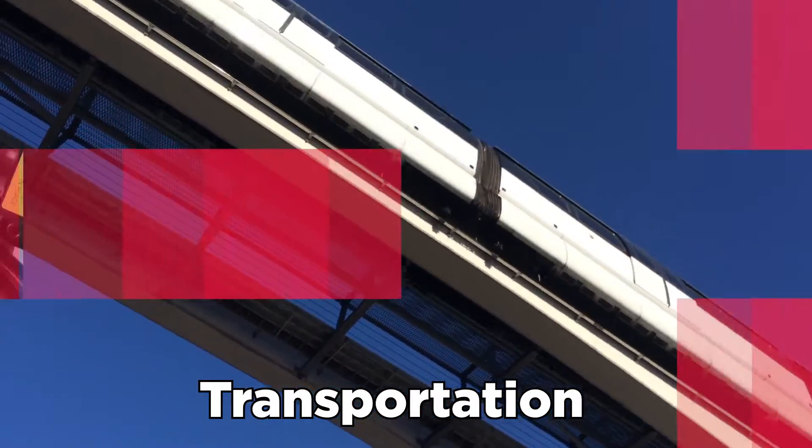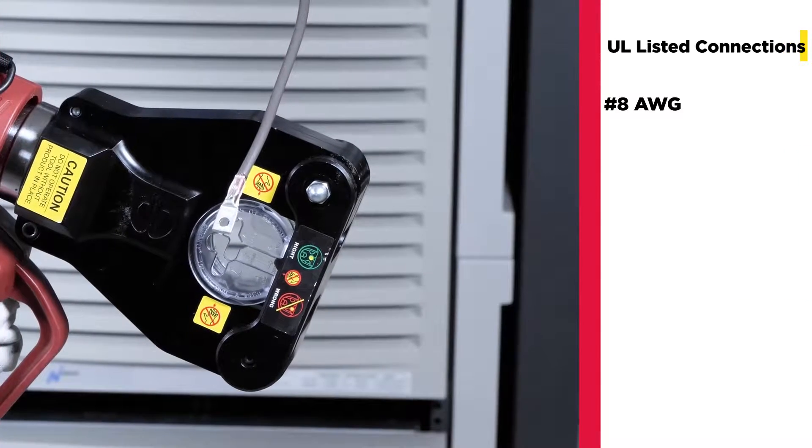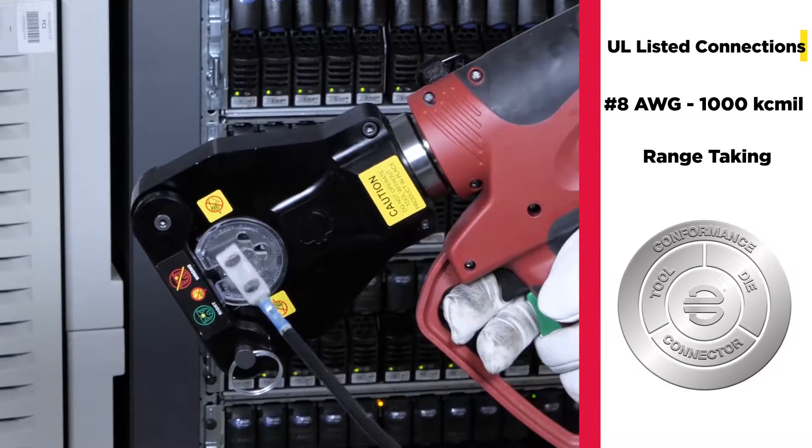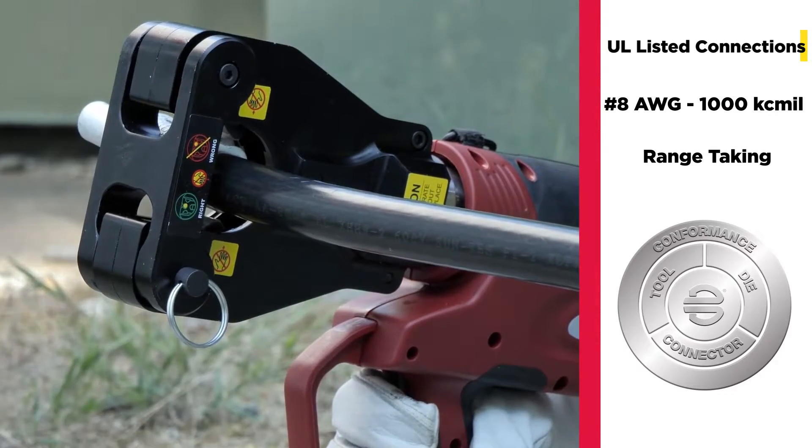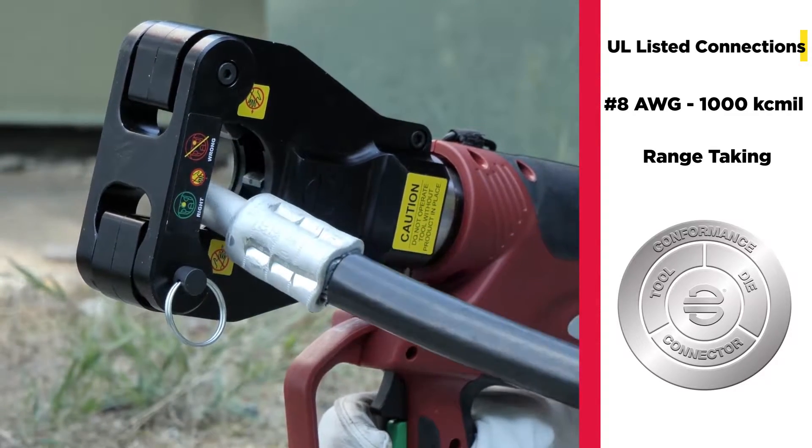The Pat 81K2 provides the same trusted UL-listed connections and expanded range-taking capabilities when used with Burndy terminals, splices, and high plug connectors.